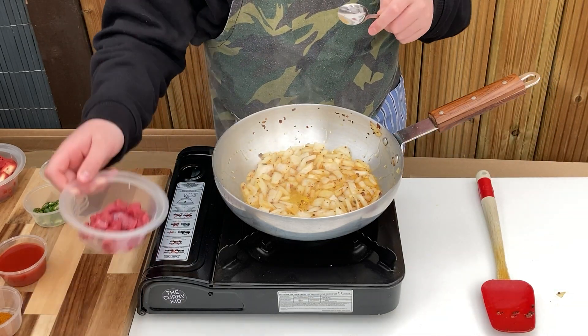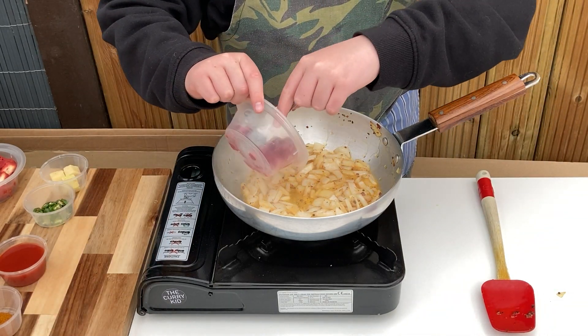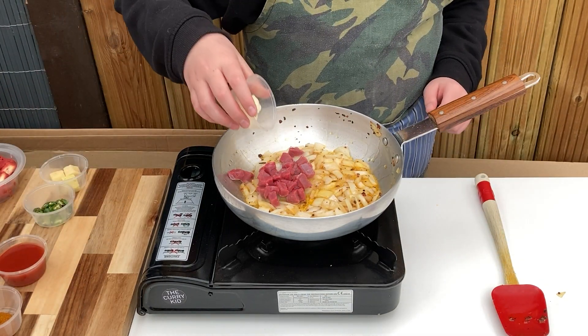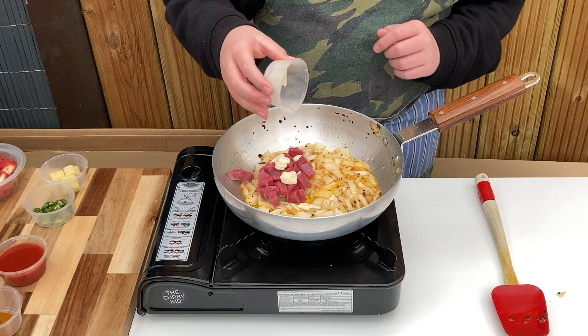Add in the cubed or minced beef steak along with a fresh sliced garlic clove and fry for a couple of minutes. I've made this dish with beef mince and steak pieces and it's fantastic either way.